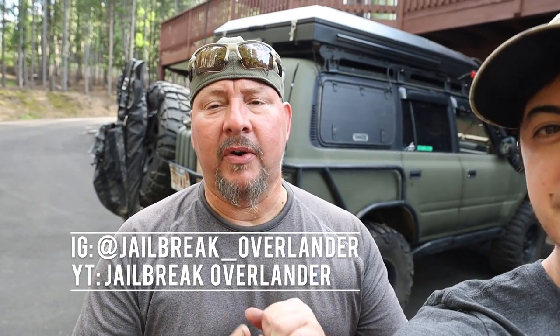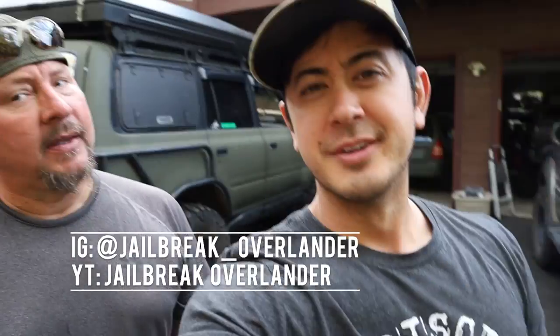Hey guys, how's it going? Hope you've been well. This is Richie. He's got a crazy FJ80 back here. Richie's on Instagram and YouTube as well — Jailbreak Overlander, Instagram and YouTube.